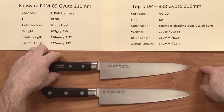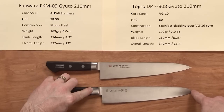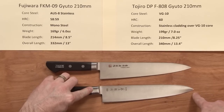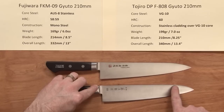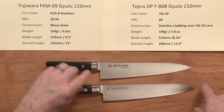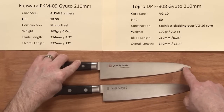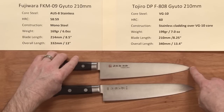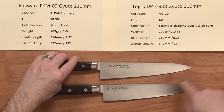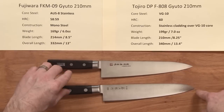The shape of the blade has almost a sheep's foot Santoku kind of feel on the Tojiro — it holds height on the spine quite a bit and then drops off more dramatically — whereas the Fujiwara has an earlier drop on the spine towards the tip, giving it a finer, more pointed tip. The blade profiles are pretty similar overall, but the tip is quite a bit different.